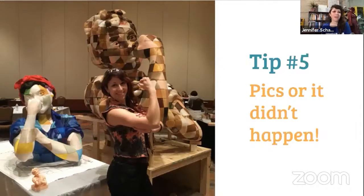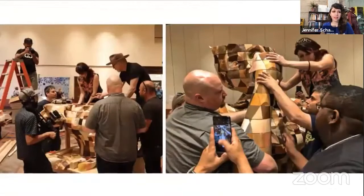Tip number five: pics or it didn't happen. I have pretty exhaustive documentation of these build projects, but I've only taken a fraction of the pictures myself. When you're in the eye of the storm on build day, the last thing you're going to be thinking about is where's my camera. So you want to have at least one dedicated person documenting the build as it's taking place — ideally with video or even a time-lapse camera to capture the progress. It could be a volunteer or even a dedicated events person.